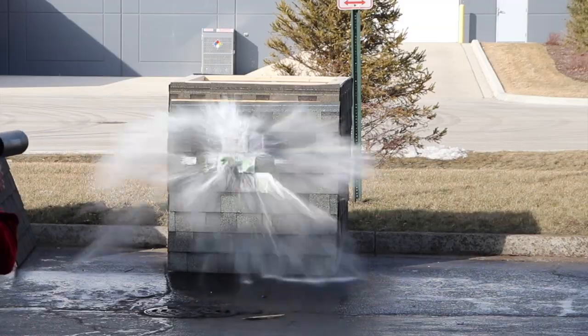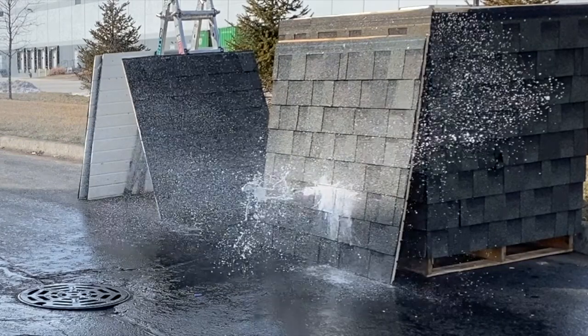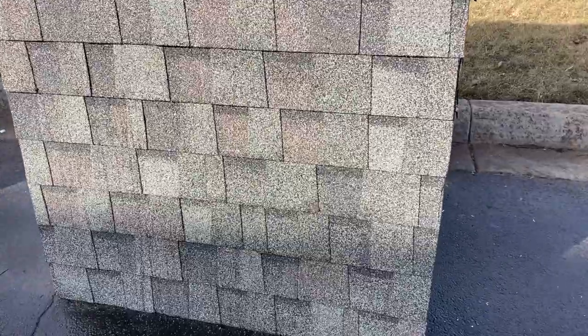CertainTeed Landmark. Here's the CertainTeed Landmark — you can see it right there. Nice big old hit from it.